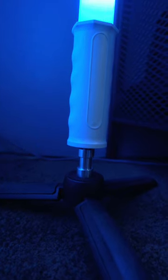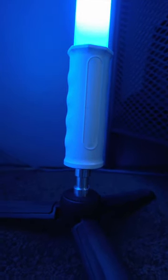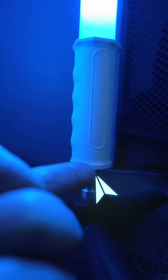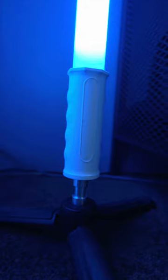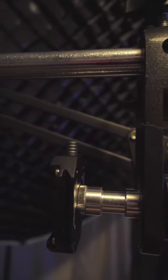I have one attached here to the bottom of my Nanlite and the tripod. The controls are right underneath here, so without the spigot it sits flush to the tripod and I can't use it. Then I have another one here attached to a base plate connected to my overhead mount for my top-down shots.